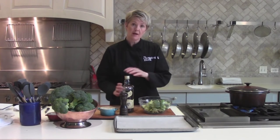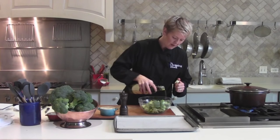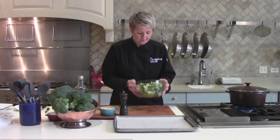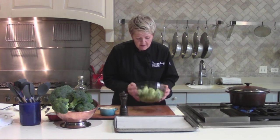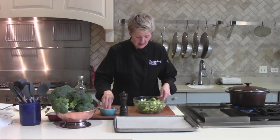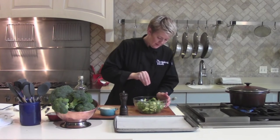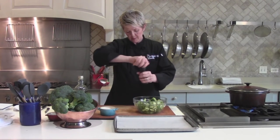To roast the broccoli, I'm going to toss it with a little olive oil, salt and pepper. We have the oven preheated to 400 degrees. Just enough olive oil to coat — probably a tablespoon or two. I give it a little toss right away before I even salt and pepper it, because the floret part of the broccoli can tend to just suck up all that oil right away.